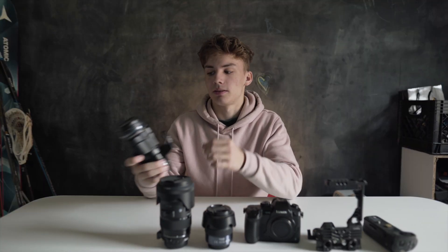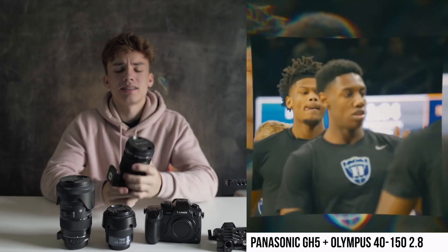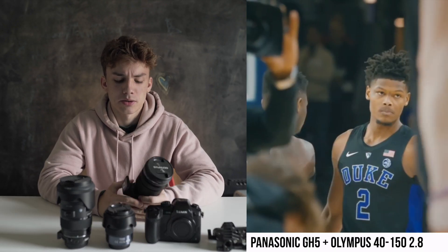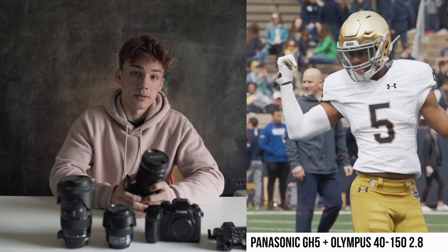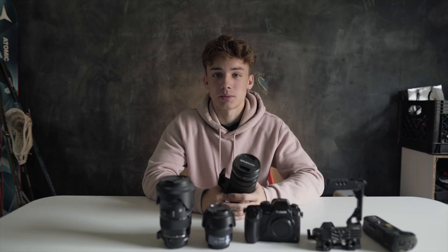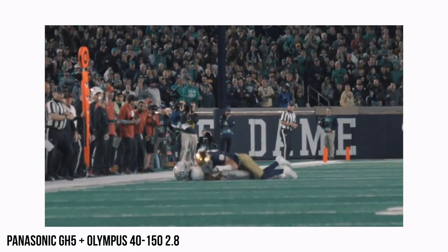For the lenses I use, I use the Olympus 40-150 2.8. This is like the equivalent to a 70-200 2.8 — I think it's a little bit more if you convert it. It's a great lens, honestly. It let me zoom in a ton on the field. The only thing I had issues with was if I zoomed in or zoomed out while I was recording, the focus would change. I would zoom out and the focus would be off. With my more expensive lenses on my Sony, it does not do that. So I'm not sure if it's just this lens specifically, but that's one of the things I do not like about it.